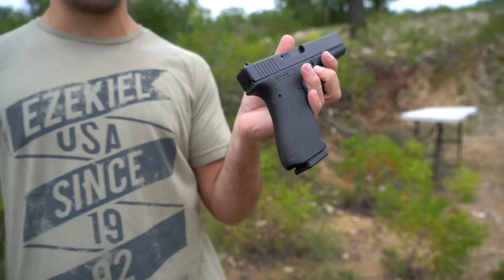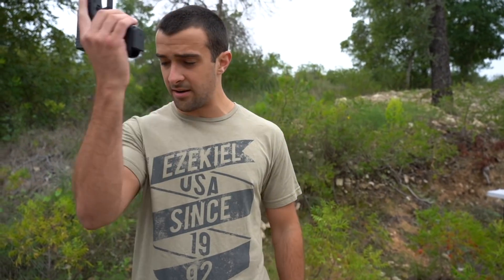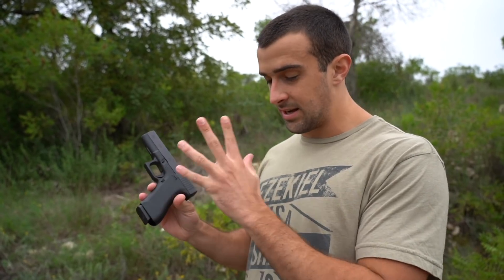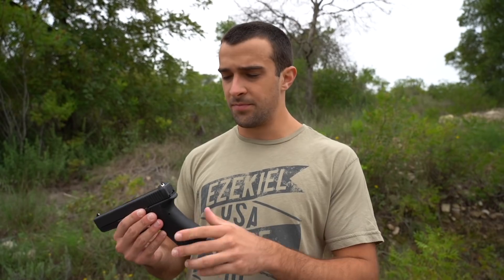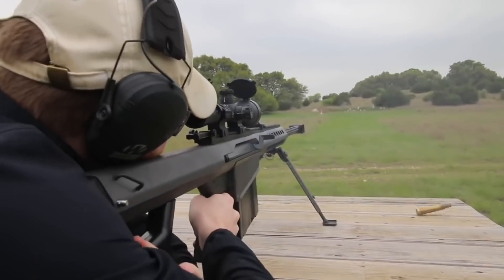I've never held, seen in person, or shot an original, but based on what others have said I'd imagine it's pretty close. There's also a difference with the serial number placement — we need them on the frame for legal reasons. It's a little man victory story, getting that contract, and that was in 1982 — a good year for guns. The Austrian military adopted the Glock 17 P80, and on the American side, Ronnie Barrett's Barrett M82 also came into fruition in 1982.